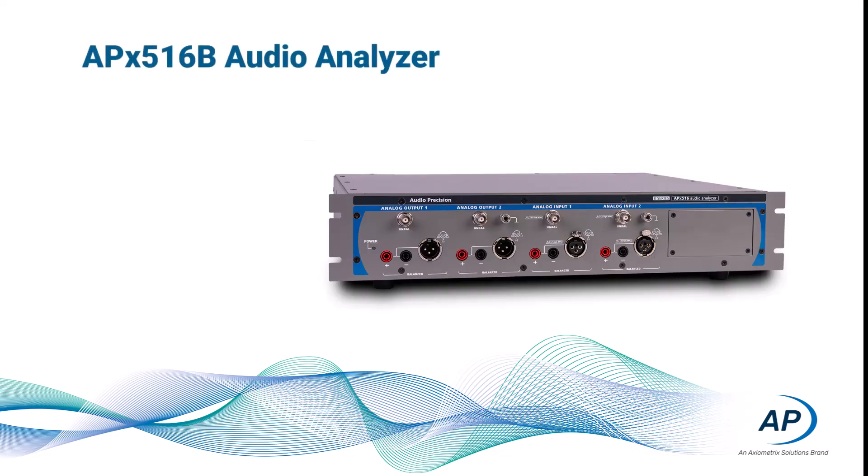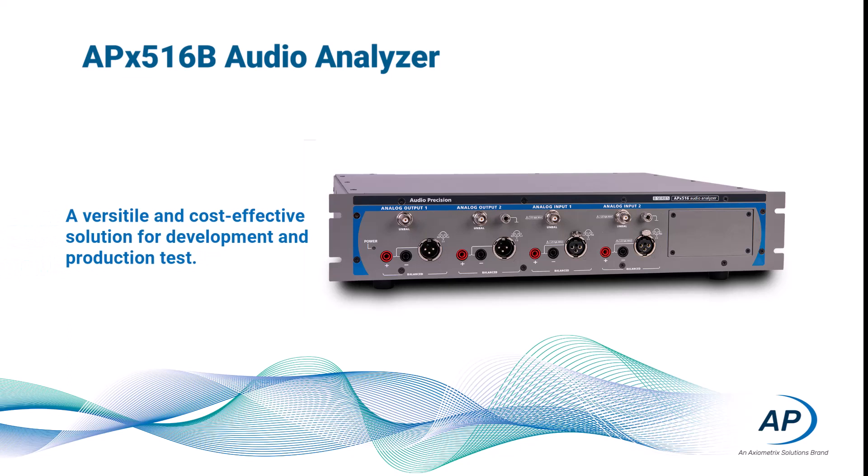The APX516B Analyzer is a two-channel analog analyzer with a single module slot that can be configured with an optional digital module. This configuration provides a versatile, cost-effective solution for the development and production test of consumer and pro audio devices. Let's take a quick look at the features and benefits provided by the analyzer.